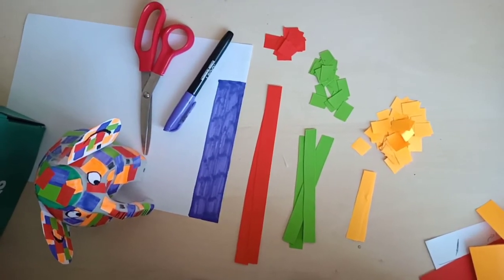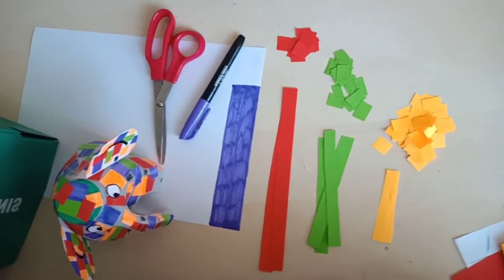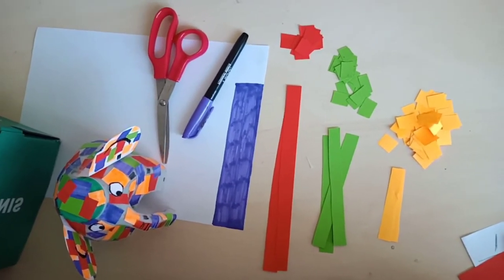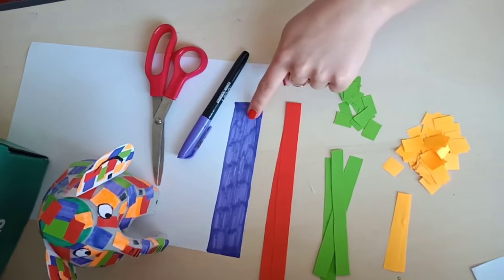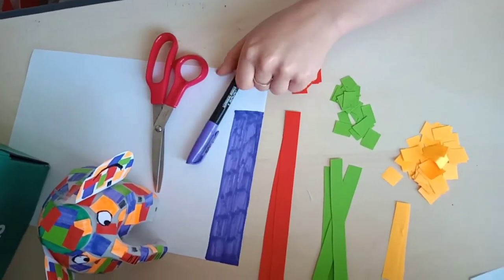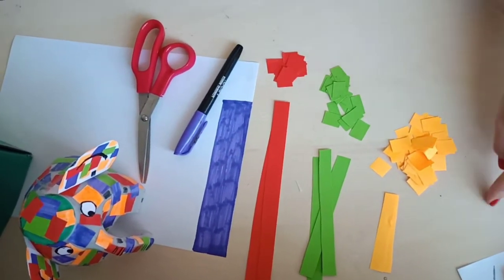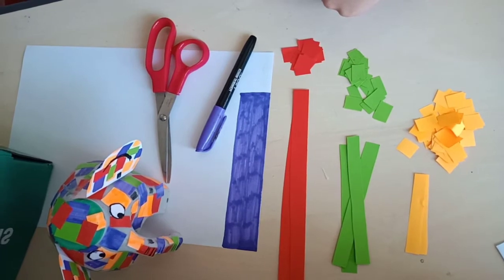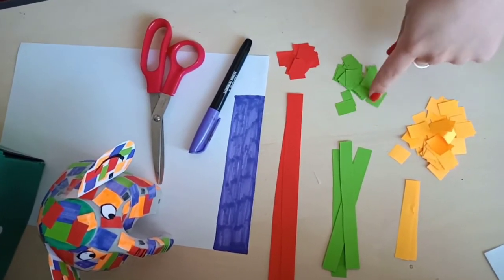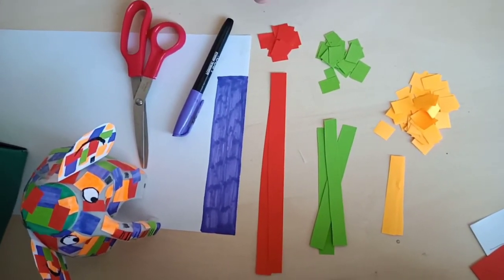For the next stage, I've cut strips of colourful paper — paper is usually better than card because the heavier the card the harder it will be to stick. I've cut them into strips and then into squares. If you don't have coloured paper, just colour some white paper with a marker or colouring pencils and cut into strips and squares exactly the same. You can do that for as many colours as you like — I've got four different colours here. Once you've got lots of little squares, we can stick them onto our elephant.